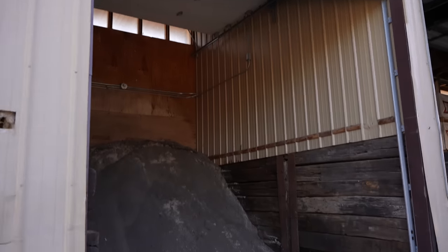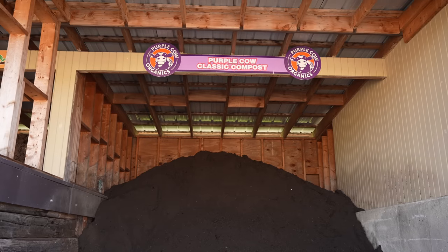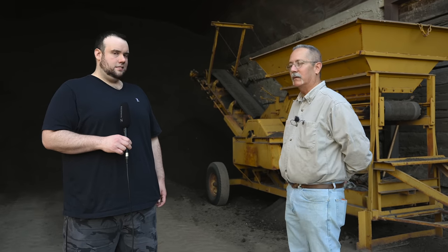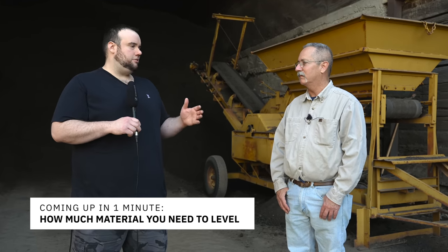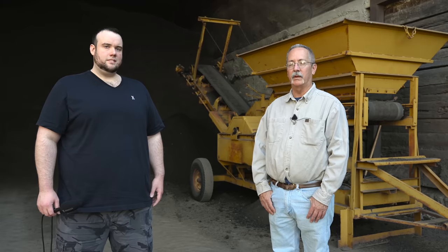I noticed all your material is kept under awning — is that the trick to keeping it so dry? Yes, having the material in these covered buildings makes all the difference — it never gets rained on, never gets snowed on, stays dry, and makes for a very nice quality product. If someone orders wet material from a supplier, the correct way to dry it out is to spread it in your driveway, let the sun heat it up naturally, and rake it out so the sun can reach it.